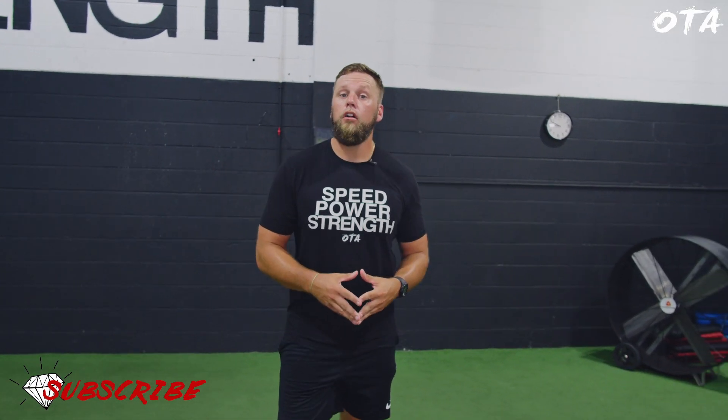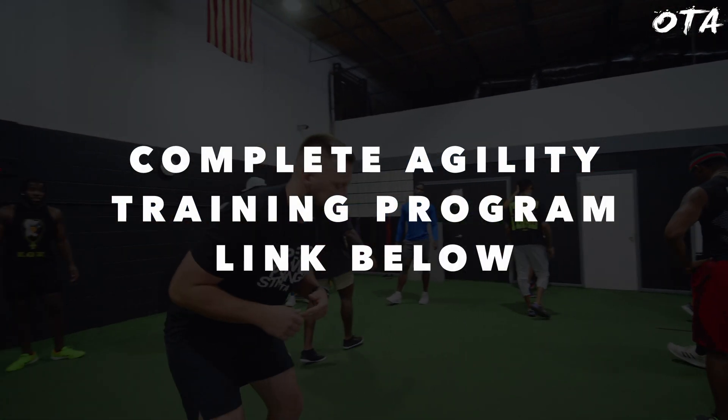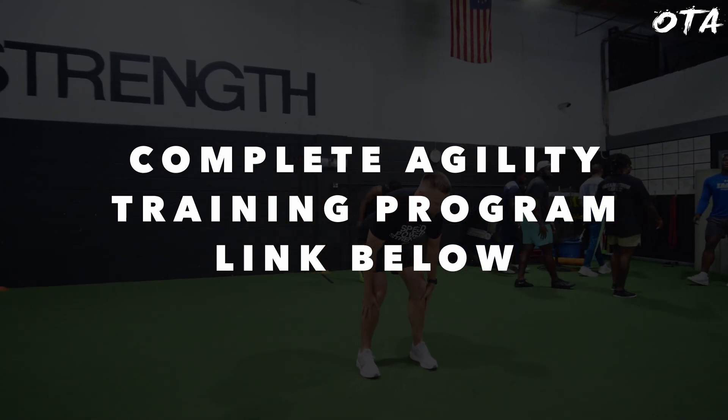That is our warm-up for our agility and change of direction focus day. If you're interested in a full agility program, go ahead and check out the link down below. See you guys next time.